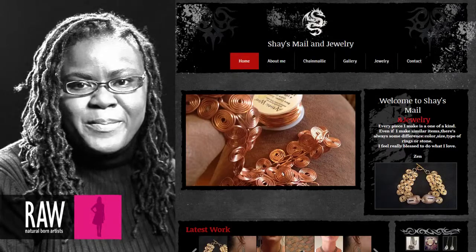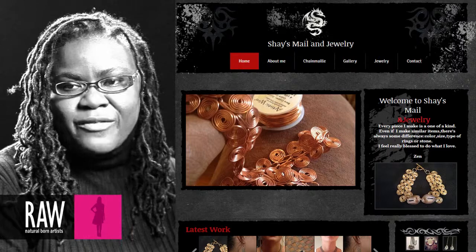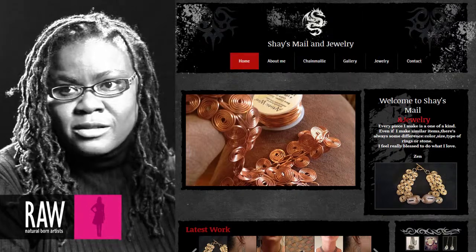You can check me out at Shea's Mail — that's my website, you can just Google it. I also have a Facebook page called Shea's Mail. My name is Shea Miller and I'm a raw artist.